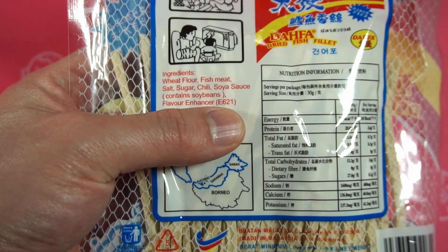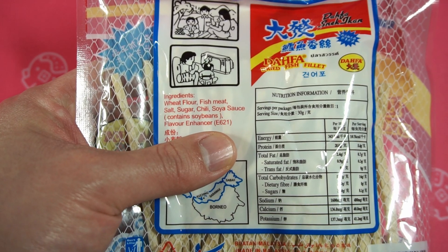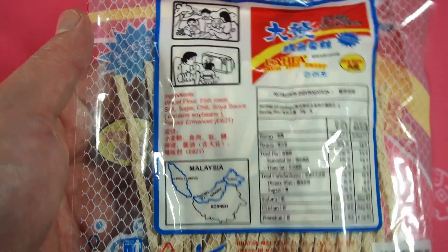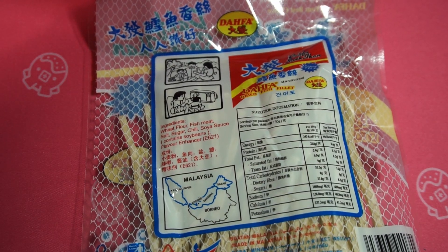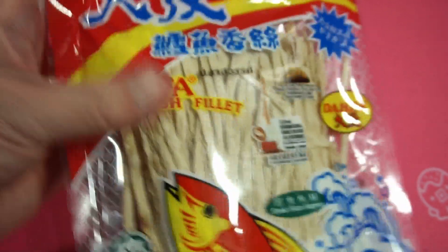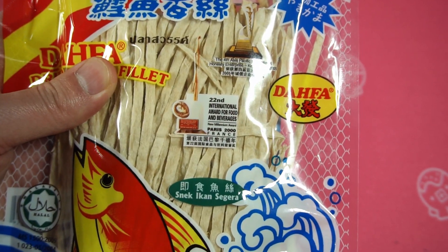What the hell is this? Flavor Enhancer E621? And "flavour" spelled with a U, like in the UK or Canada — but that's not the point here. How could they ruin such an all-natural snack with such a horrifying chemical? Monsanto is back at it again, sneaking into a classic Singaporean snack. Yet it still won an international award for food and beverages. Unbelievable — I must find out what this scary ingredient is so I can expose the truth behind it.